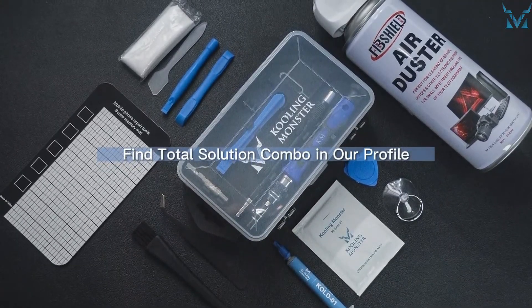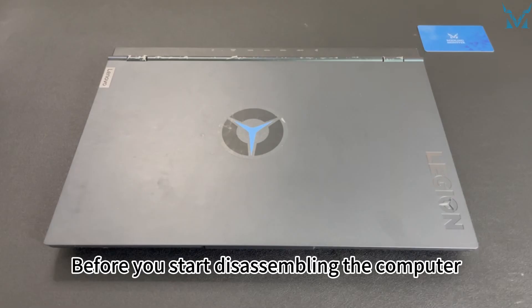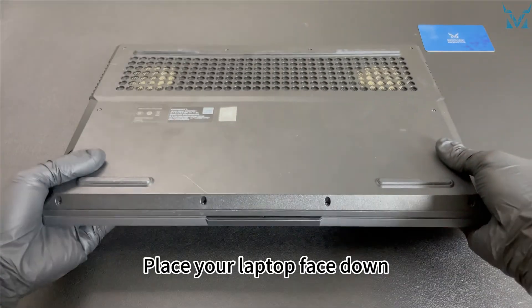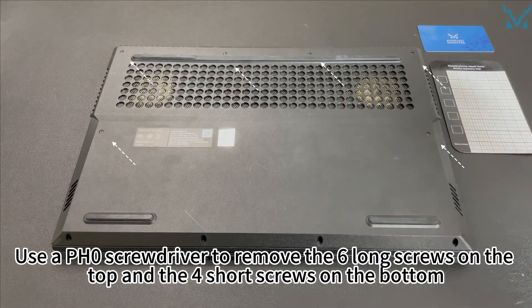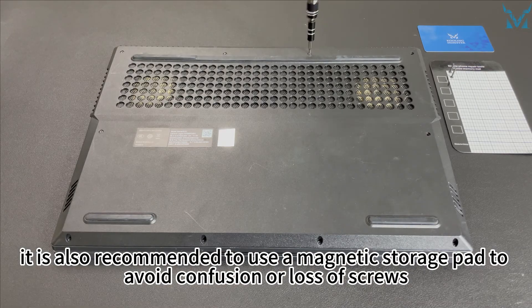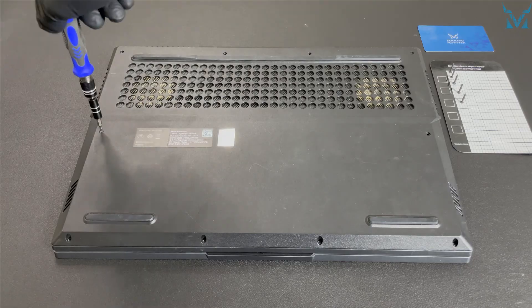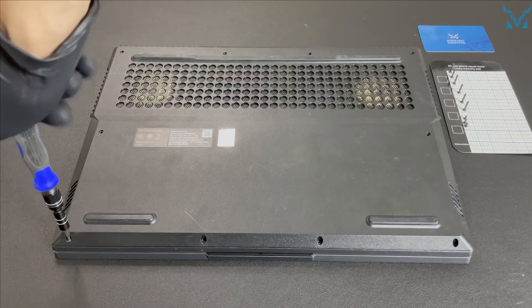Step two: remove the laptop case and battery. Before you start disassembling the computer, it's highly recommended to wash your hands or wear gloves or an anti-static wristband to eliminate static electricity. Place your laptop face down, then use a PH0 screwdriver to remove the six long screws on the top and the four short screws on the bottom. It is also recommended to use a magnetic storage pad to avoid confusion or loss of screws.